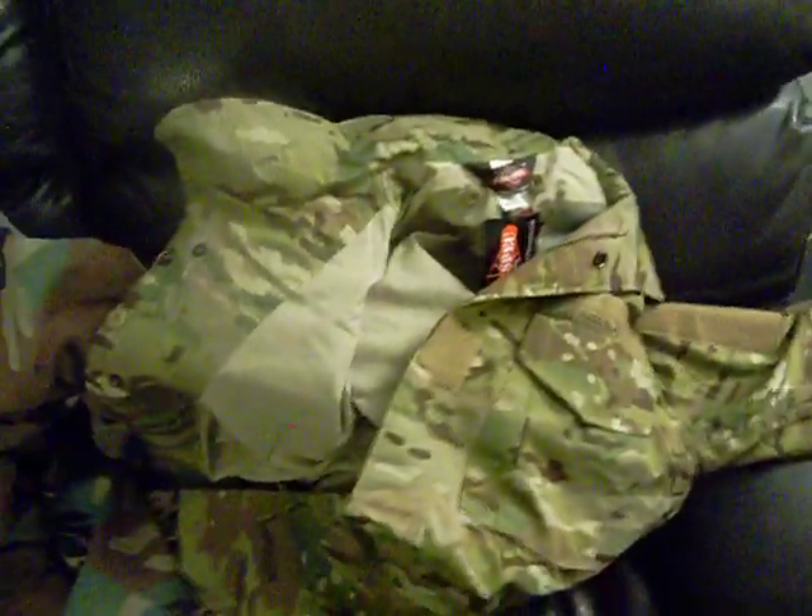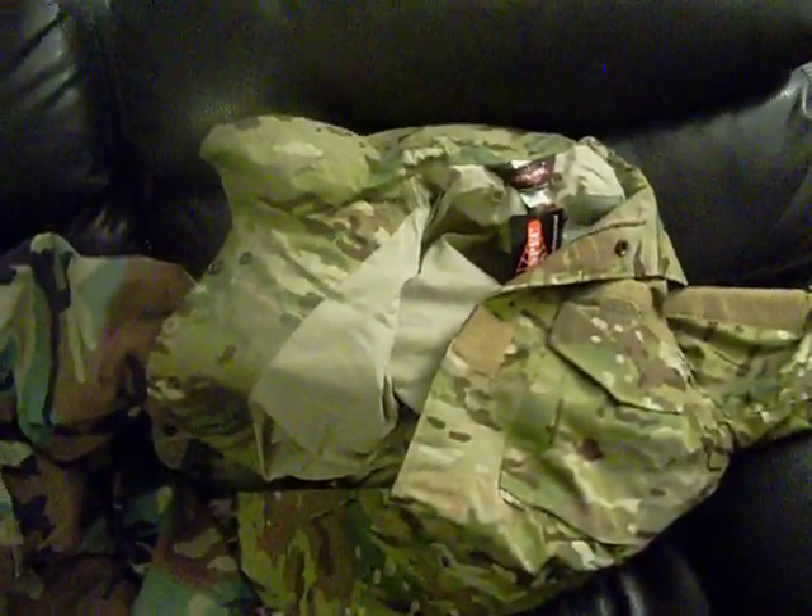The multicam one is similar to the summer weight fabric, like this pair of pants. The shell on the TrueSpec is a 50% cotton/poly blend. The shell on the original is also a 50% cotton/poly blend. However, the liner on the original doesn't specify exact percentages — it is a cotton/poly blend.